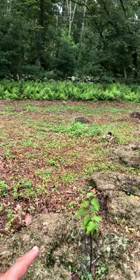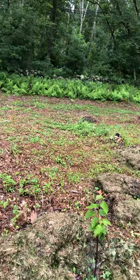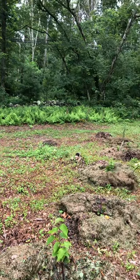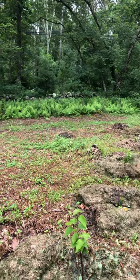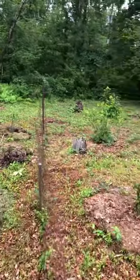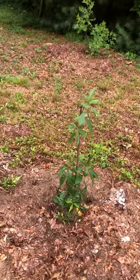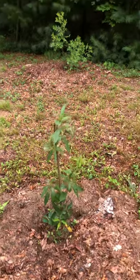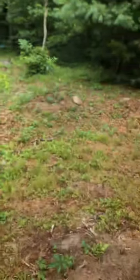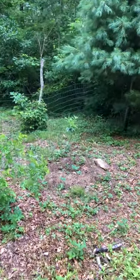The size difference between plants is because they came from different companies. These five came from Willis Nursery early spring and they got a little frostbite because it was too cold here in zone 6b — they died back a little since they were already leafing out when they arrived. And over here is an almond plant. Almond plants look very similar to peach trees. This one is cold-hardy, and there's another one at the other end.